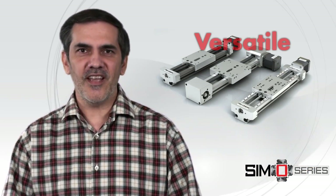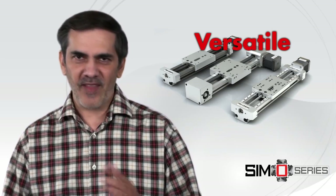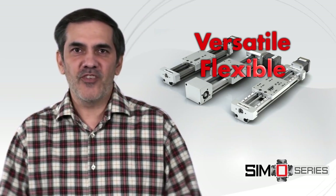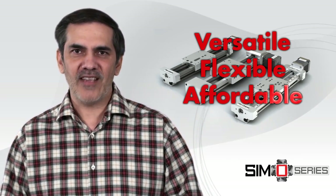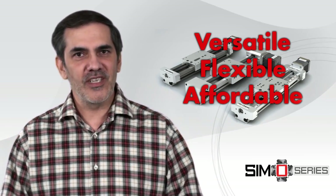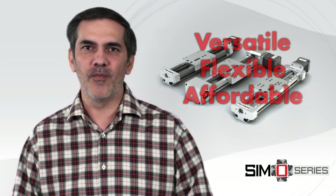With the versatility to meet multiple application requirements, the flexibility to make change within the same geometry, and the affordability of the Simo process, the SimoSeries linear motion platform is an innovative concept in linear motion that can be easily implemented, that makes change manageable, and that can meet your toughest application requirements.